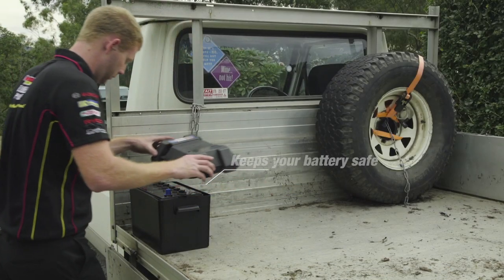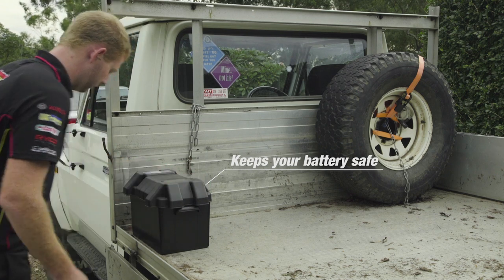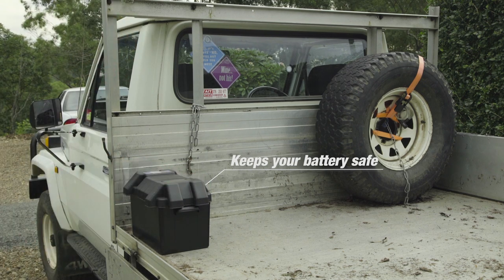The tough plastic construction will keep your expensive car battery safe from impact and the elements, and protect against any acid spills ruining your vehicle.